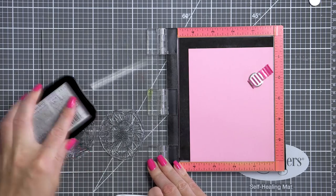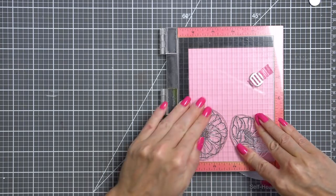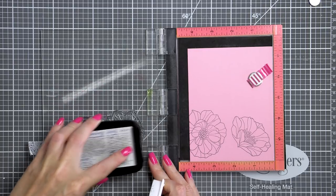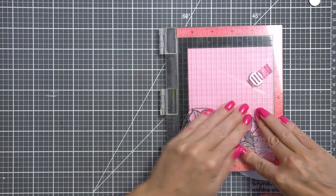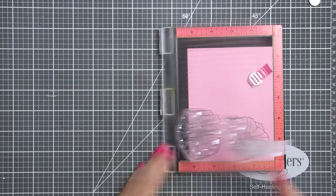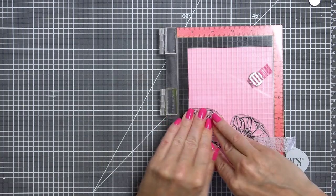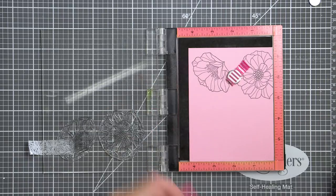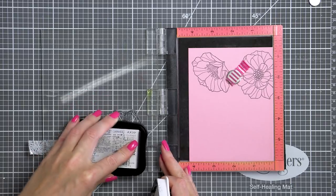Here I'm stamping several flower images from the Brilliant Blooms set — by the way all of the supplies I'm using today are listed in the video description or in the blog post associated with it. I have one flower facing sideways and one large bloom. The large bloom is actually too large for the card I have in mind, so my plan is to only use the inner section of that flower to have a slightly smaller bloom. I'll be needing three flowers in total, so I'm making sure to stamp enough. I'm also using an alcohol marker friendly ink to make sure the stamped images won't bleed when I start coloring them.